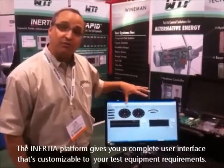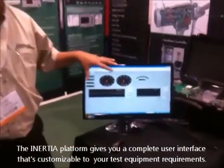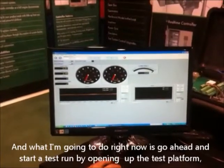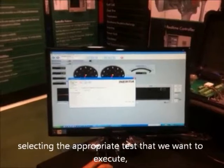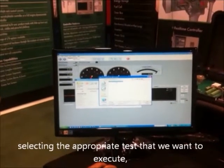The Inertia platform gives you a complete user interface that's customizable to your test requirements. What I'm going to do right now is go ahead and start a test run by opening up the test platform and selecting the appropriate test that we want to execute.